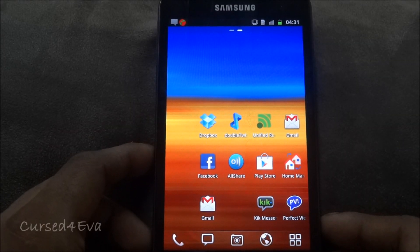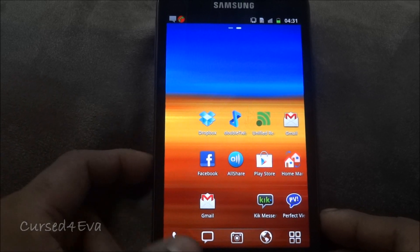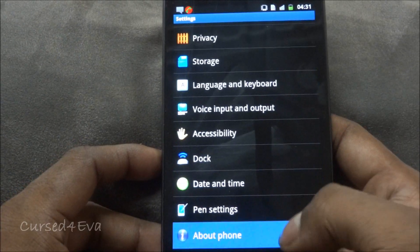Hi guys, this is Ash here and this is my tutorial on how to install the KingDroid Ice Cream Sandwich ROM for the Galaxy Note N7000. I'm currently running a rooted version of KL3.